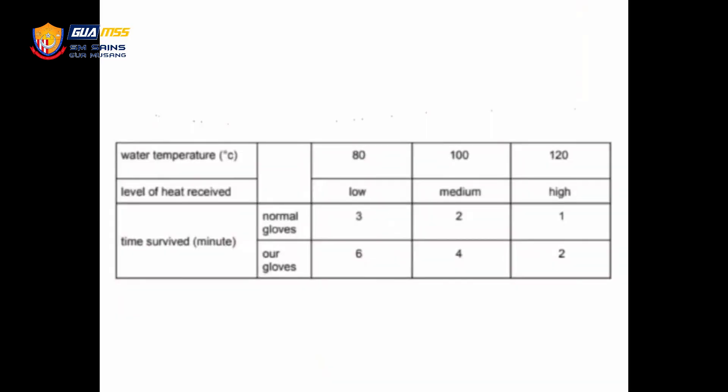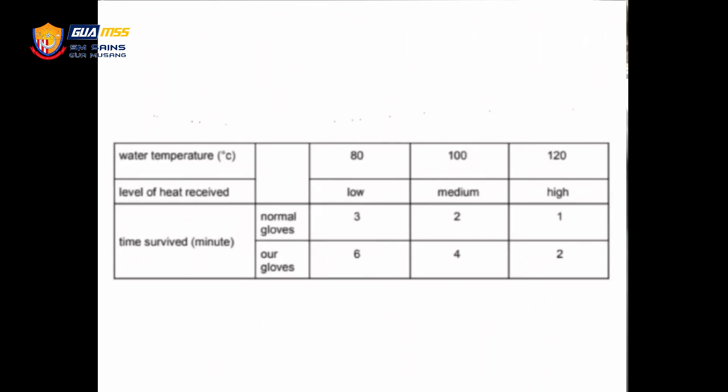Hi, I'm Farissa. So you guys must want to know about the heat resistance of this glove, right? First of all, let's look at this table. This table shows the level of heat felt by the user's hand against the boiling water during the experiment.